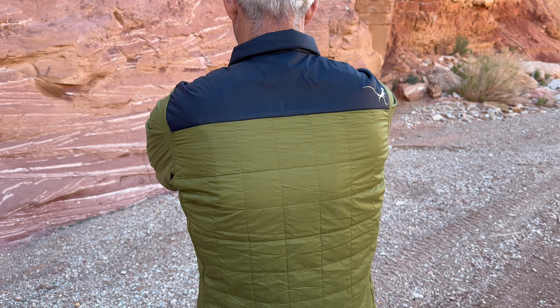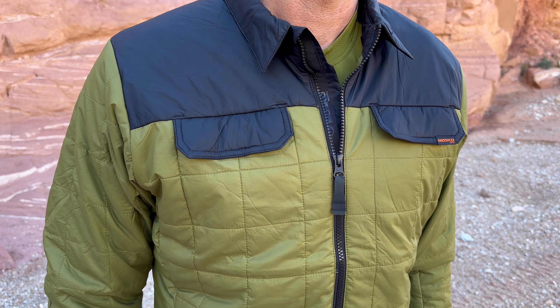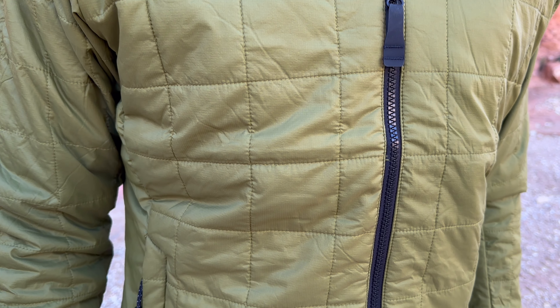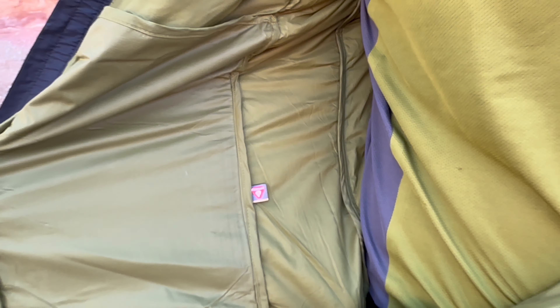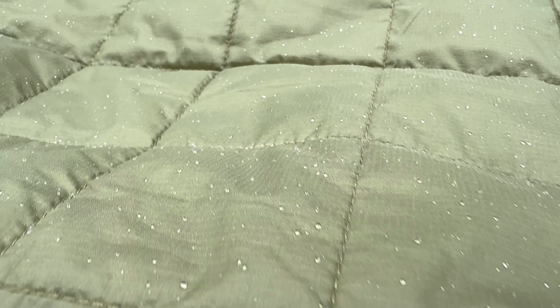In this new version, we refined the fit with added stretch and roominess across the back. The main face fabric is a 20D stretch nylon ripstop with a 30D liner on the inside. It's a dry microporous fabric treated with a DWR coating for added water resistance.